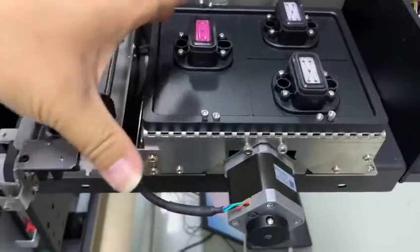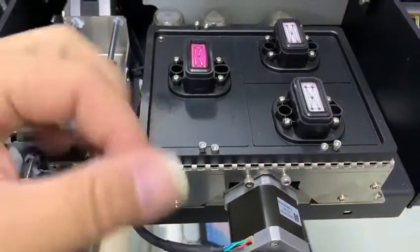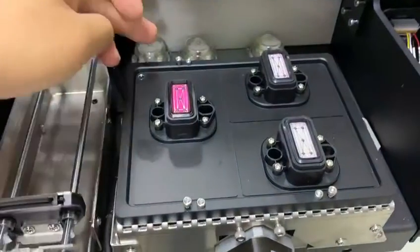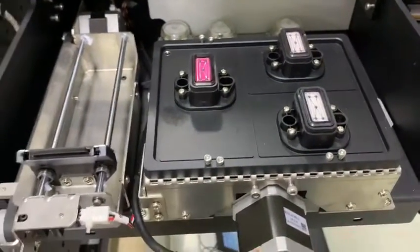For this whole capping station, you can adjust it in the vertical direction, which means you can move it to the back side and move forward. On the left and the right side, you are not able to adjust.